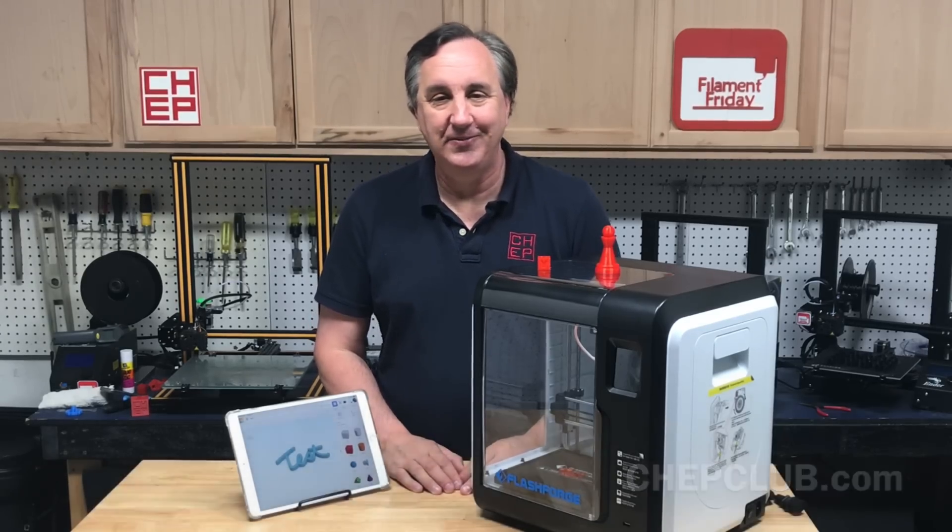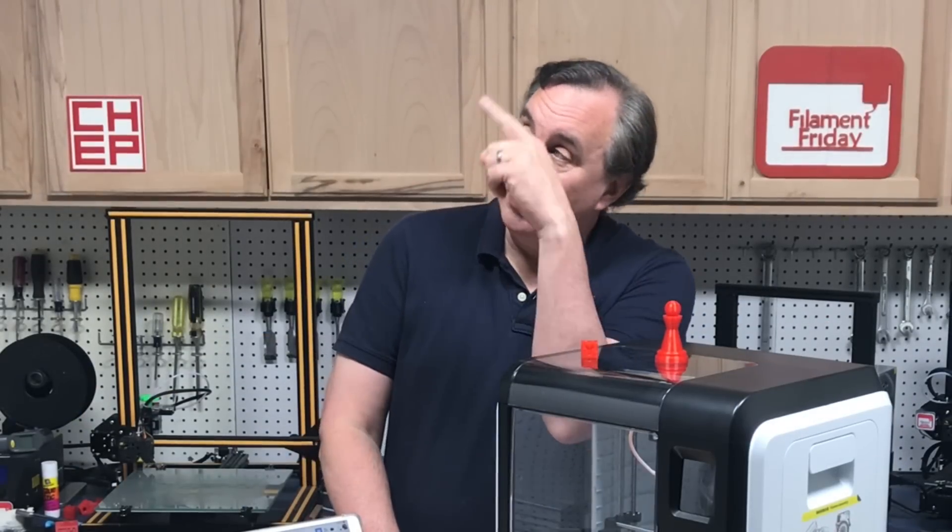Let me know in the comments below. That's it for this week. If you like what I'm doing here, check out some of the videos popping up and click on that Chep logo and subscribe so you don't miss an episode. I'll see you next time right here on Film of Friday.